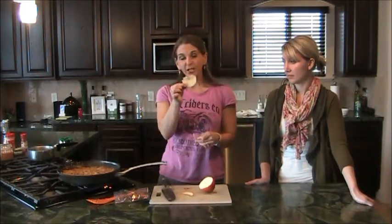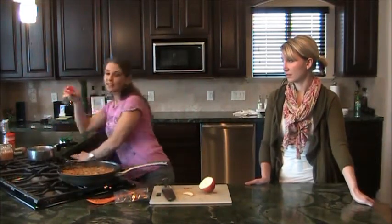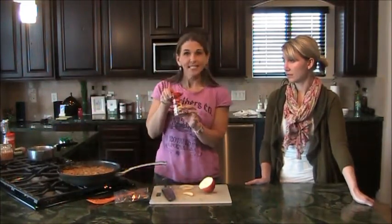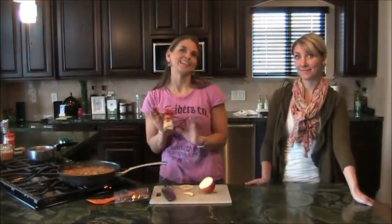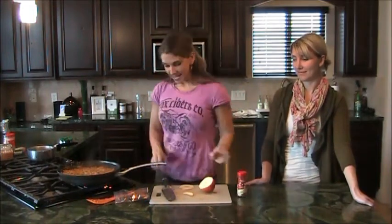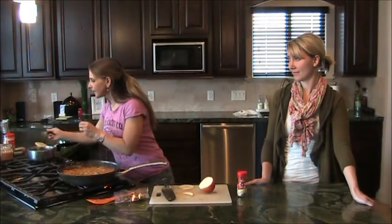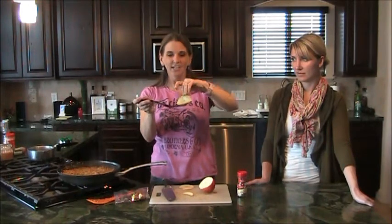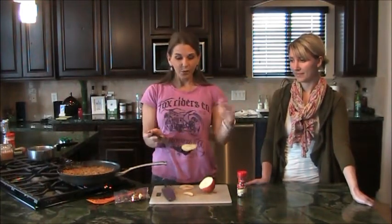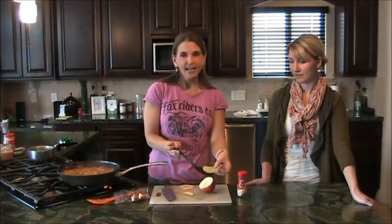Put your thin slices in some simmering water with either a cinnamon stick or ground cinnamon — this makes your house smell amazing. Simmer them for about 15 to 20 minutes until they get thin and clear. Then what you're going to want to do is pat them dry, put them on a cookie sheet, and bake. That's all there is to it.